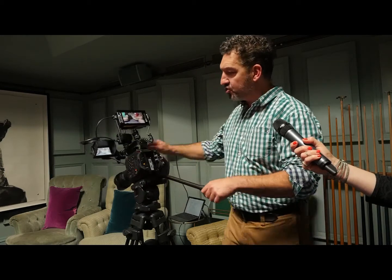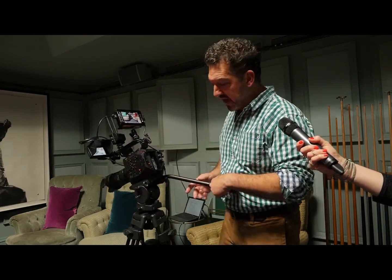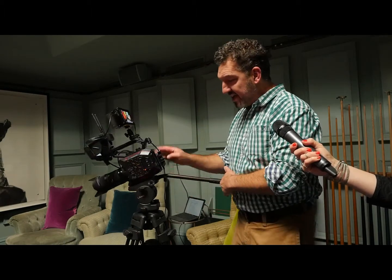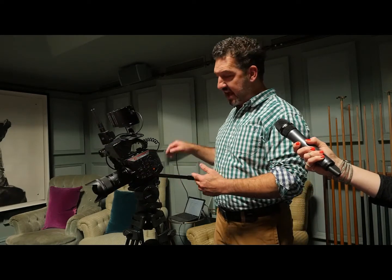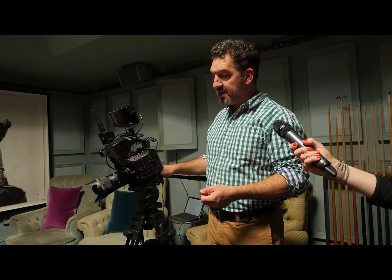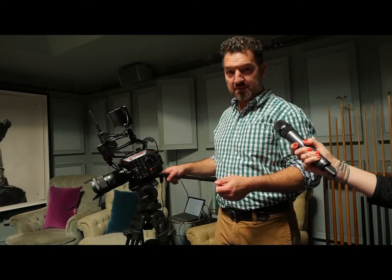We've got neutral density filters, a control screen which is also a touchscreen, and a brilliant menu system which has also been borrowed from the Vericam range. We've got SDI — 6GB SDI out — and HDMI 2.0 out, which will give us 4K at 50p and 60p, 10-bit 4:2:2 output as well. So, a hell of a package for the money.